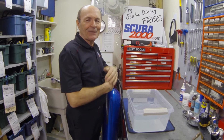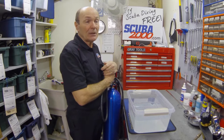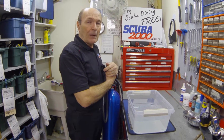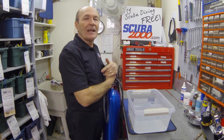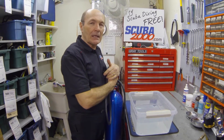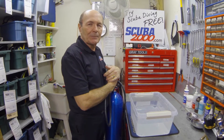Hi divers, this is Alec Pearce again from SCUBY2000 with another tech tip — little ideas to make your diving more enjoyable and maybe safer too. A very common complaint I hear from divers here in the service department is someone coming in and saying my regulator is not working properly. It blows air all over the place, it free flows, it just doesn't work well. I'm afraid to use it.